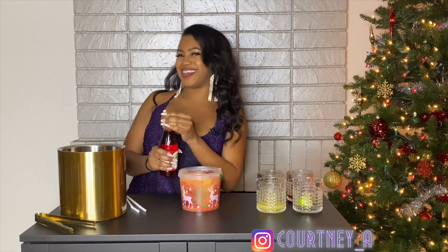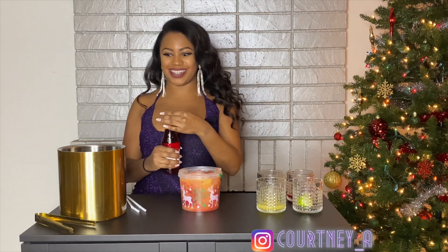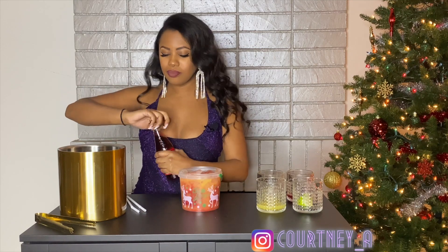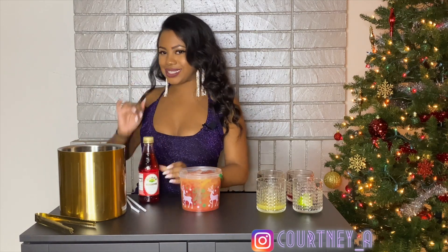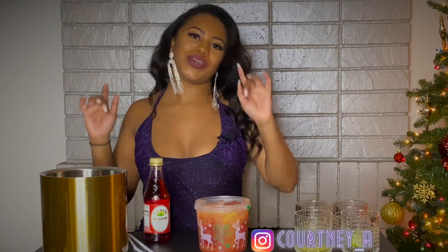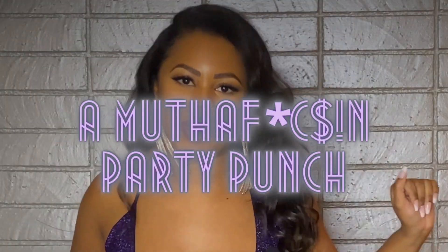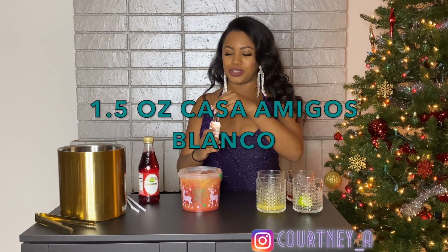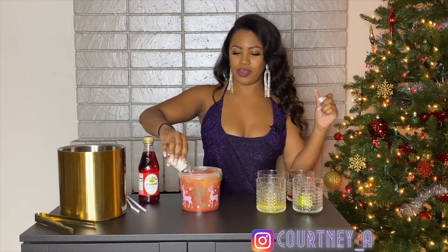And we're done. Just kidding. You guys are probably like, whoa, where the fuck is the alcohol? I mean, you could have this for like the little kids. But this is how we are going to make this a motherfucking party punch. Take your little Casa Amigos bottle — this also is used as our garnish. Throw that in there.